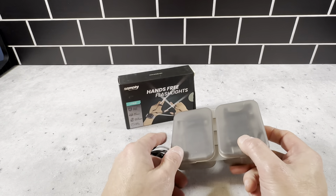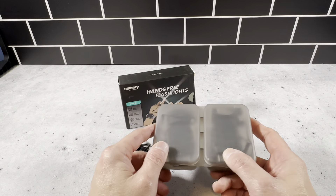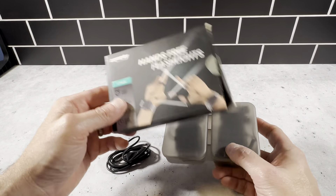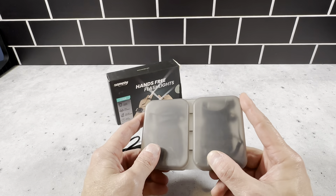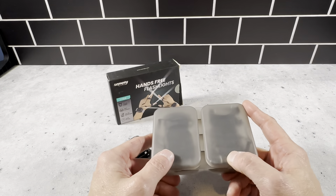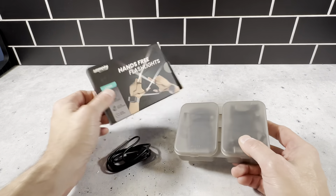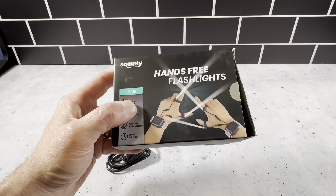We do a lot of camping and outdoor activities, so this is going to be great for a fishing trip or anywhere once it's getting dark and you need some light but still want full access to your hands. This is going to be a really great go-to item. We're definitely going to keep this in our camping and outdoor gear. Definitely want to check this out — it's the hands-free flashlight by Sampley, one pair. Highly recommend this.